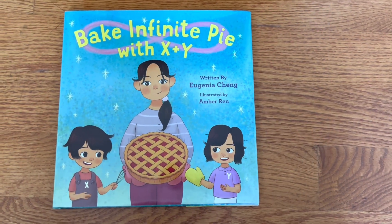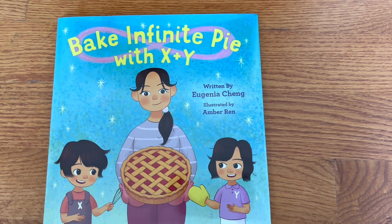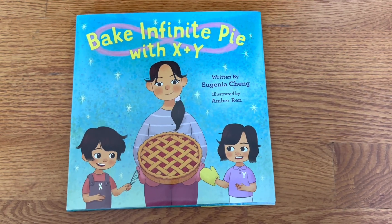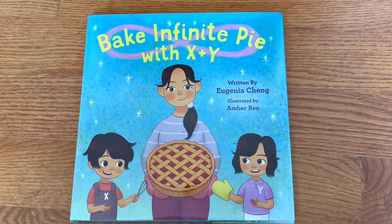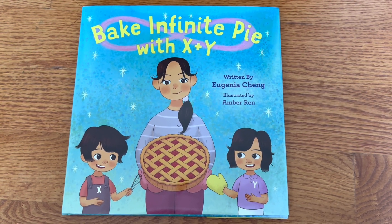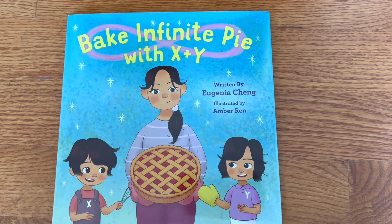This unboxing is a picture book with a math theme, written by Eugenia Chang and illustrated by Amber Wren. It's mostly about math, and it's part of my May Asian American Native Hawaiian Heritage Month picks. The title is 'Infinite Pie with X and Y.'